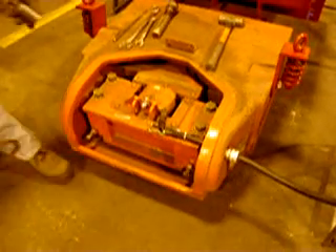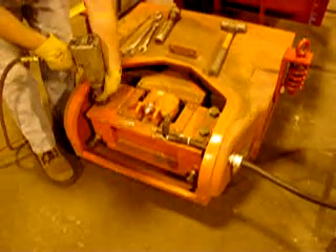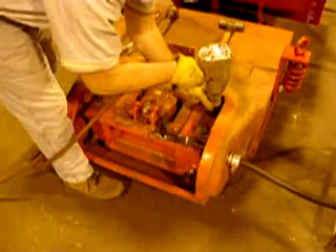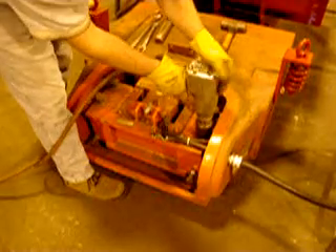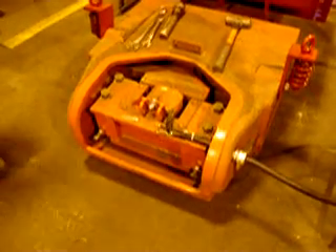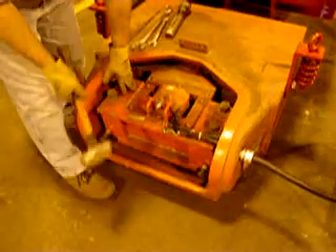Now we can loosen the four core hold down bolts. Notice he only loosened the four hold down bolts about one turn. Now tap the core and coil assembly inward.